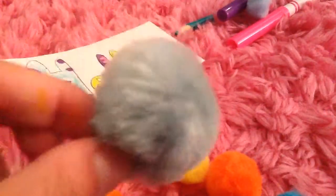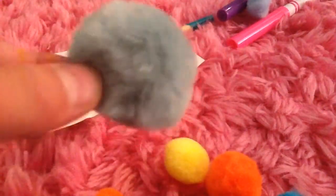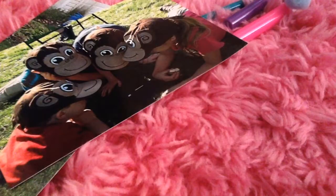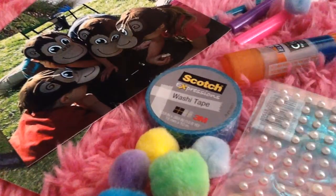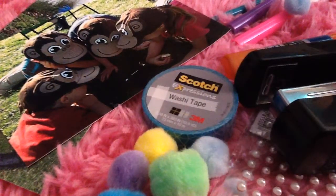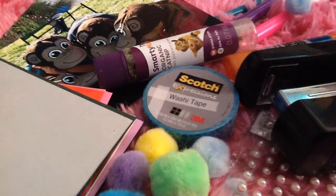Get ready! All you're gonna need for this video is a few pictures, some decorative supplies such as puffball stickers or washi tape, a glue stick, a stapler, colorful paper, and catnip.